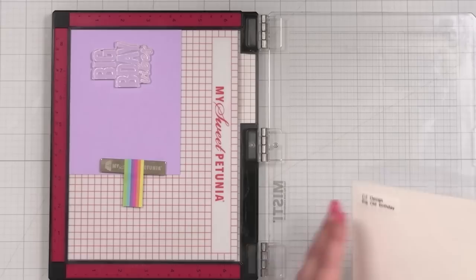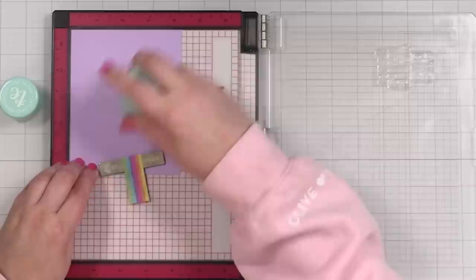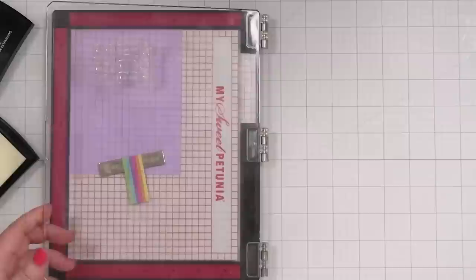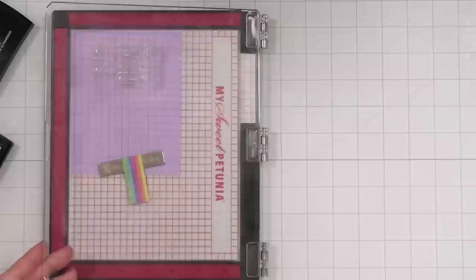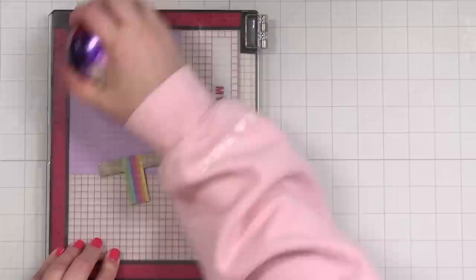I'll go ahead and pick this up and reposition my paper. I'll take my anti-static powder and powder this up just so that when I stamp my embossing ink down, the white powder sticks only to the ink. I'll ink this up, bring it down, and press to transfer. I might need to re-ink my VersaMark pad — it's a little dry. I love when you can see what you're stamping.